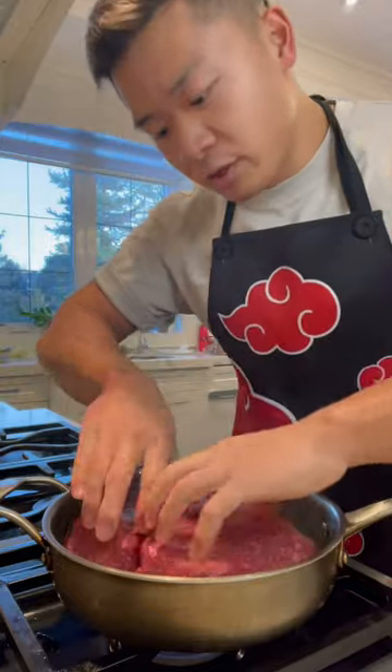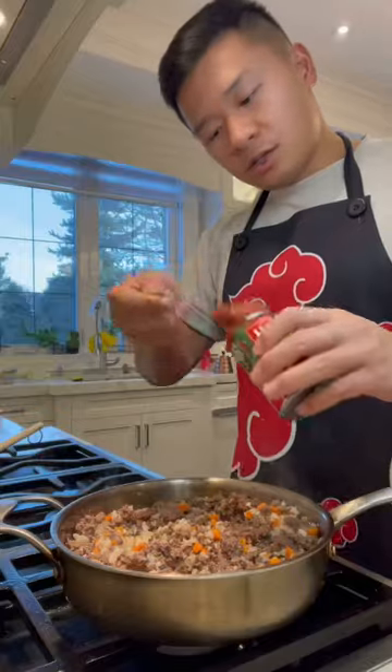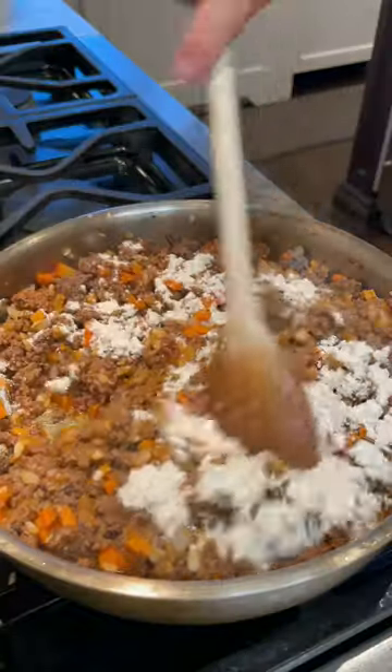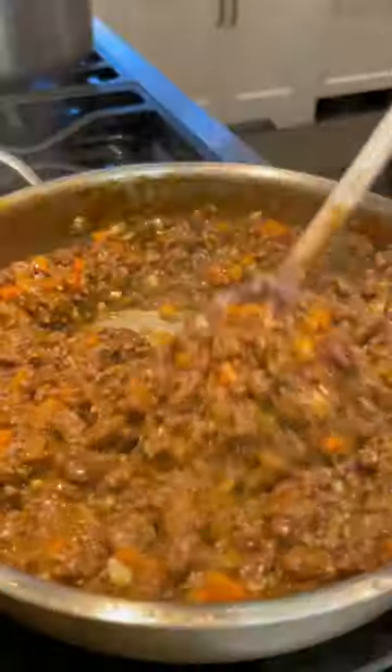We're gonna cook some ground lamb or beef. Once they're pretty much cooked through, add onions, carrots, garlic, stir, some tomato paste, flour, our stock, Worcestershire sauce, some herbs, and then just let it simmer until it looks like this.